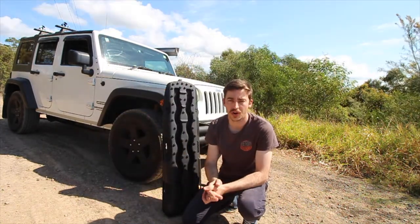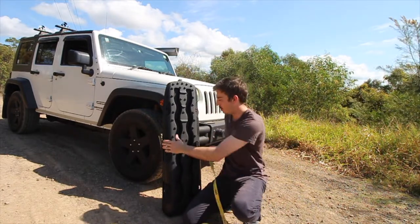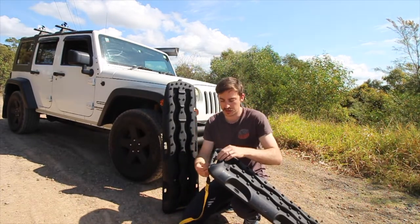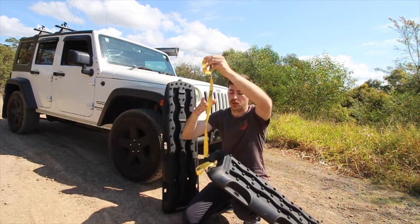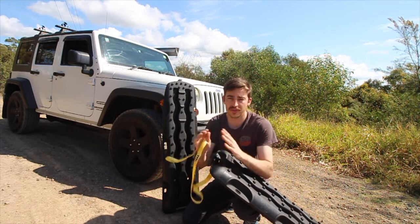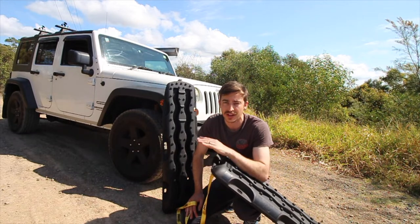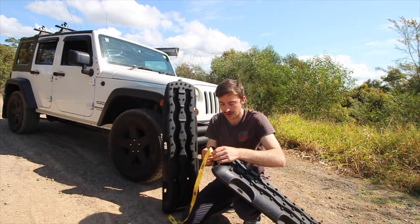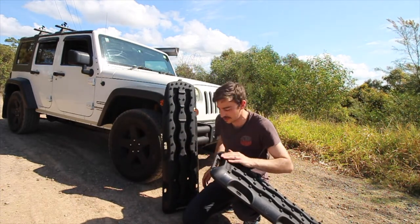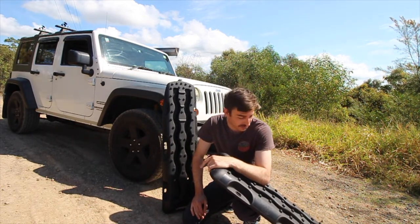With every set of Exit Tracks traction boards they also include recovery leashes. That way if you're in mud or sand you're never going to lose your boards. The cheaper ones from Amazon and eBay don't include this — it's a separate purchase — which is a massive bonus. The last thing you want is to lose your boards and spend half the day in the sun trying to find them.